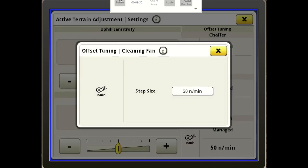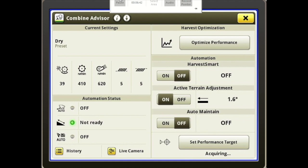You'll notice your cleaning fan is always included, so it is adjusting the speed of our cleaning fan. And below that is Auto Maintain.